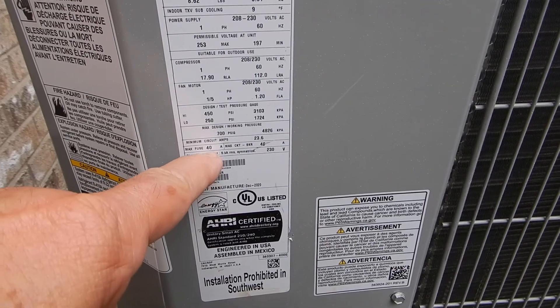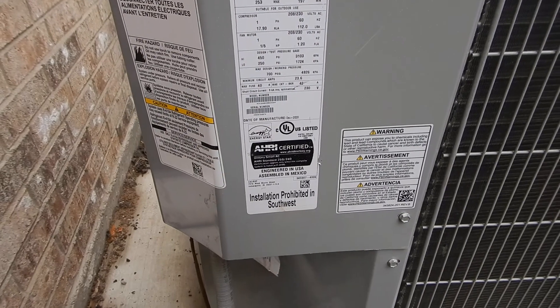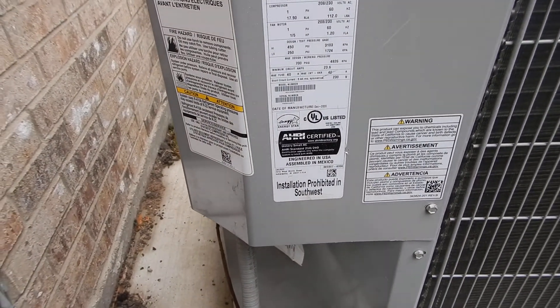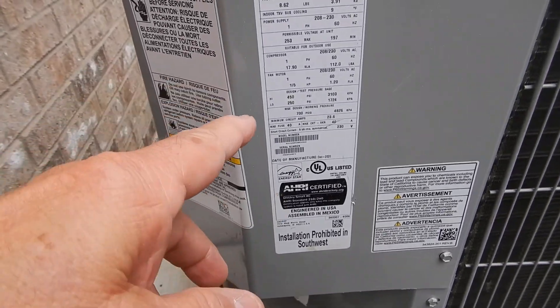We also learned that our fuse is between 40 and 25. You'll see that when we open up the electric service panel. That wasn't done when we took this video — this video is from the day before because I'm inspecting the house next door.